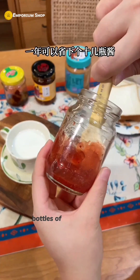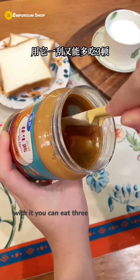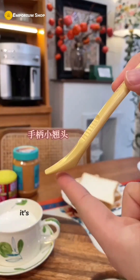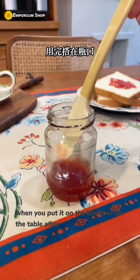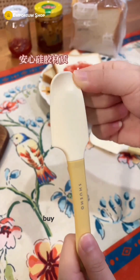With this spatula, you can save more than a dozen bottles of sauce in a year. Like peanut butter that can't be poured out — with one scrape, you can get three more meals' worth. It has two different corners that can adapt to various flat-bottomed containers. It's also convenient for opening canned beverages, and a small buckle keeps it clean when resting on a bottle or table. The head is made of silicone, so you can use it confidently.